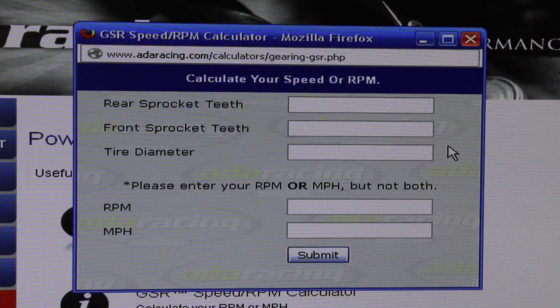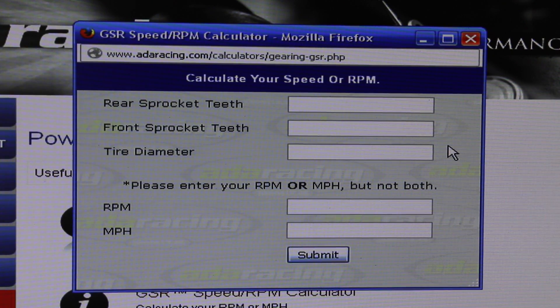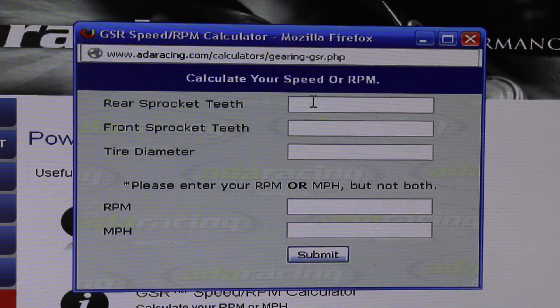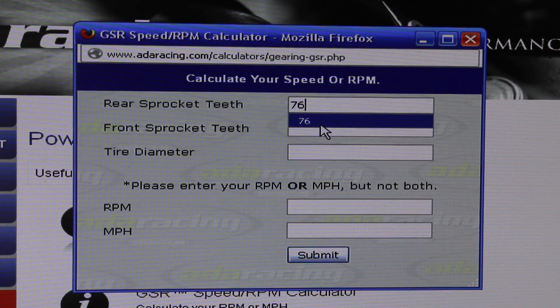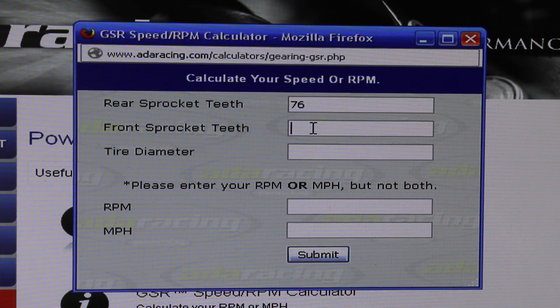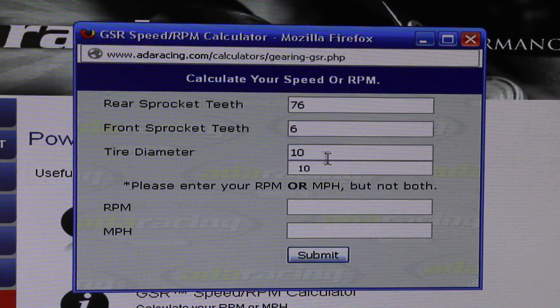Here we have our ADA Racing Calculator pulled up. We've got our input for sprocket size, tire diameter, as well as RPMs or miles per hour. We're going to be basing everything off of a stock GOPED GSR 46. Most GOPEDs in general come with a 76 tooth for the rear, a 6 tooth for the front, as well as a 10 inch tire diameter.